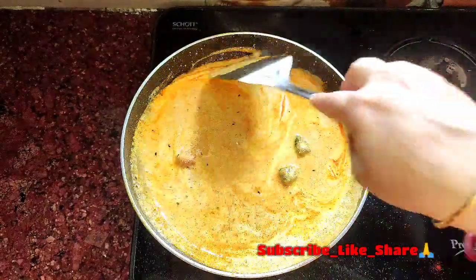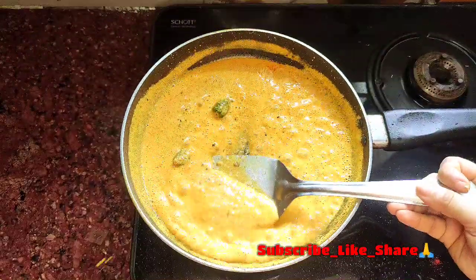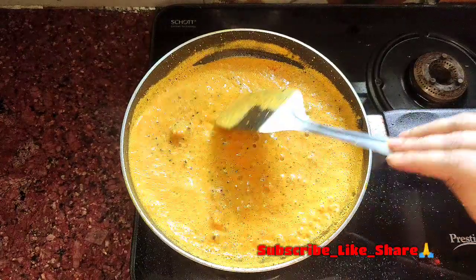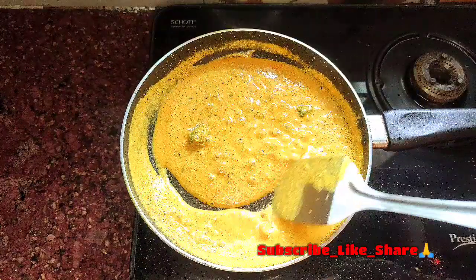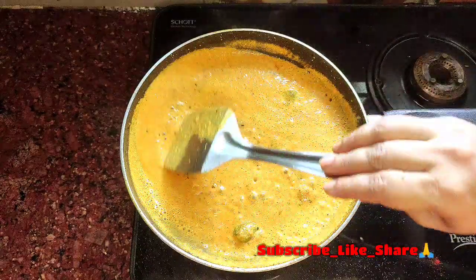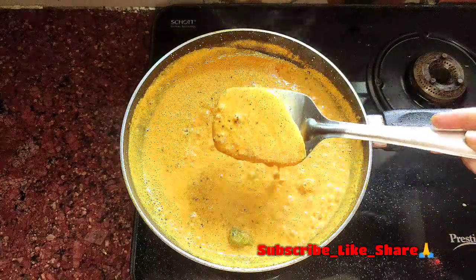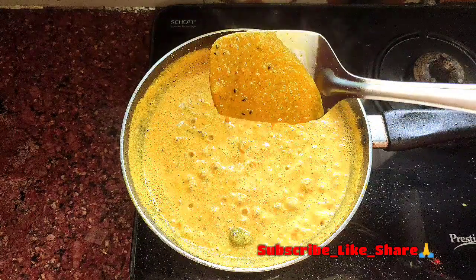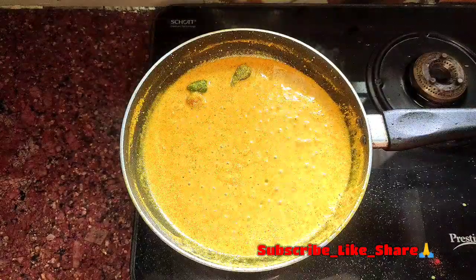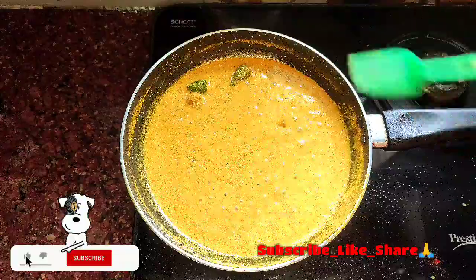લો ફ્લેમ પર આ મ ો સ ল া ক ে 3-4 মিনিট একটু কষিয়ে নিচ্ছি. এবার এর মধ্যে পরিমান মতো নুন দেবো.